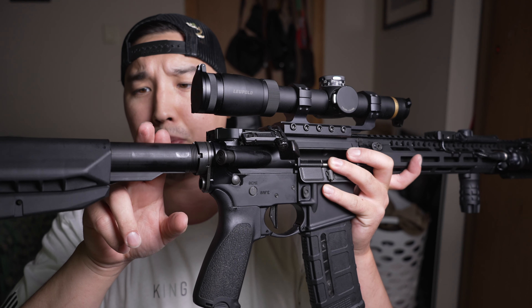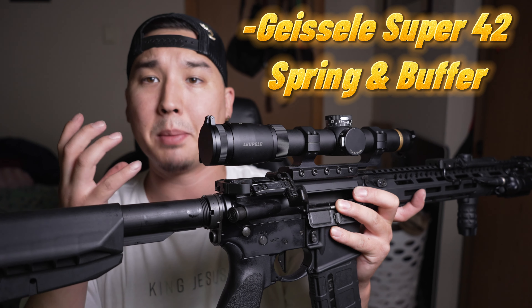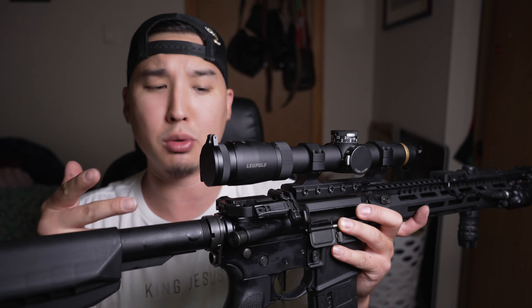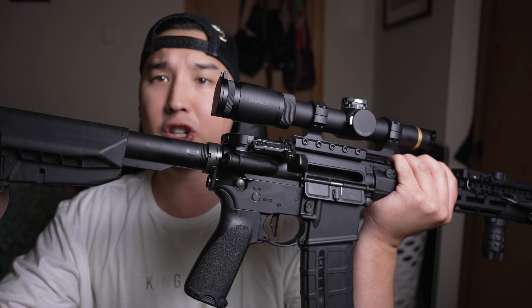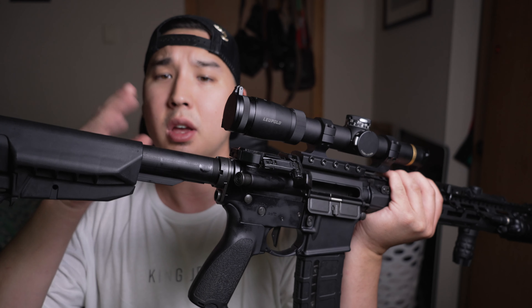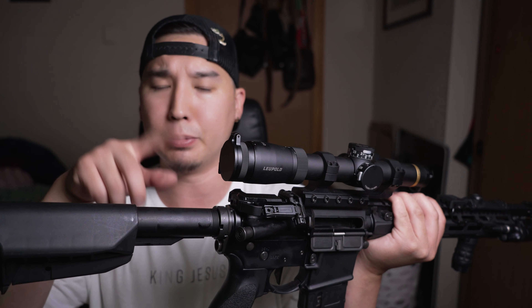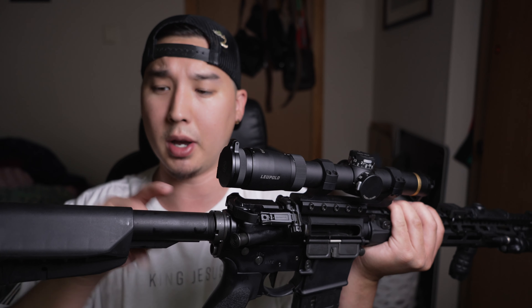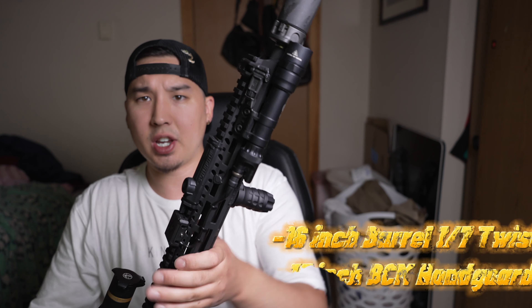Inside the buffer tube I'm running the Geissele Super 42 spring and buffer setup, and I'm running the H2 buffer. Since it's suppressed there's a little bit more pressure, so I went with a heavier buffer. That's why I'm running the H2 buffer from Geissele, along with their corded braided spring.